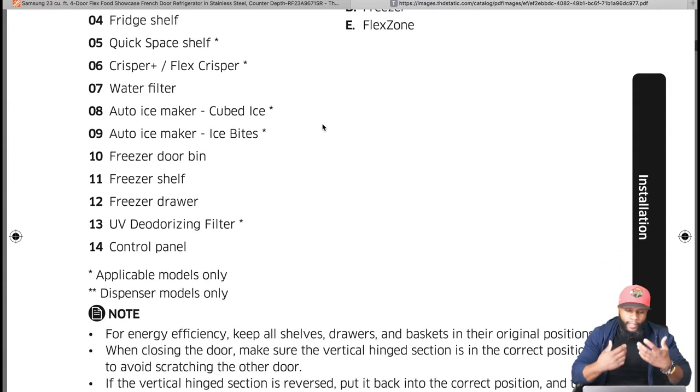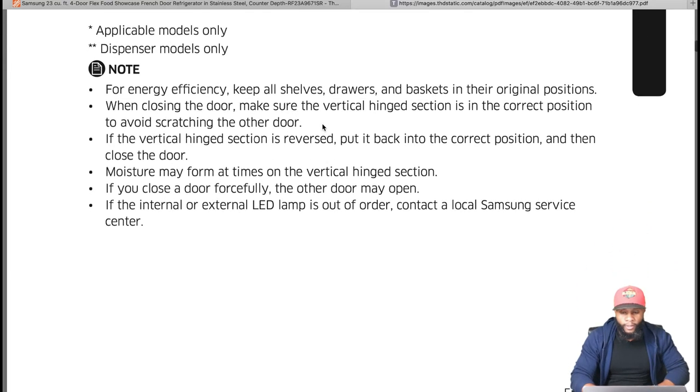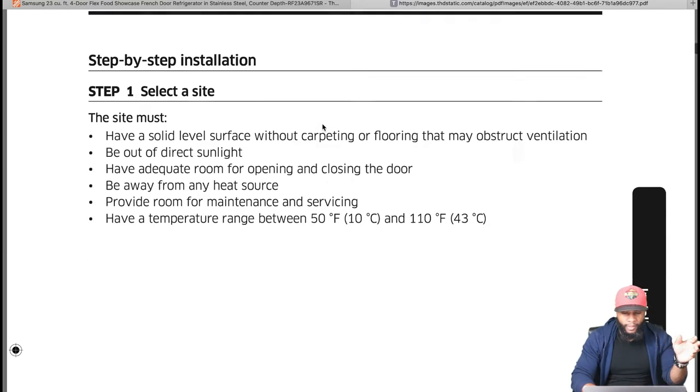For energy efficiency, keep all shelves, drawers, and baskets in their original positions. When closing the door make sure the vertical hinge section is in the correct position to avoid scratching the other door. Moisture may form on the vertical hinge section at times. If you close a door forcefully the other door may open. If your internal or external LED lamp is out of order, contact the Samsung service center.